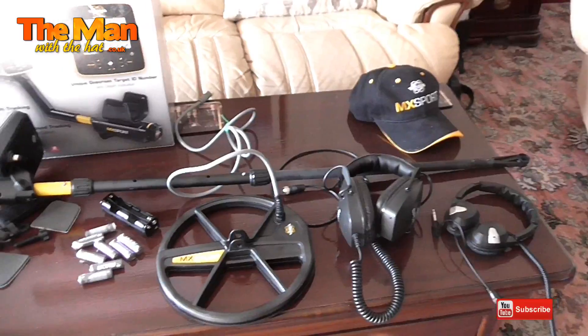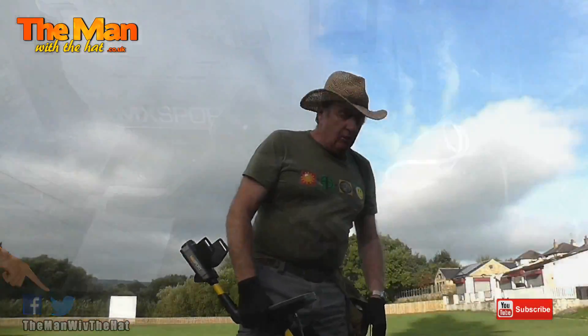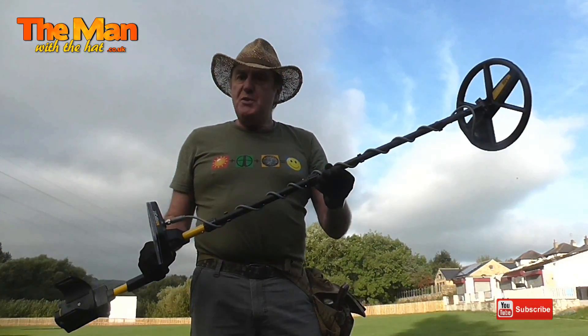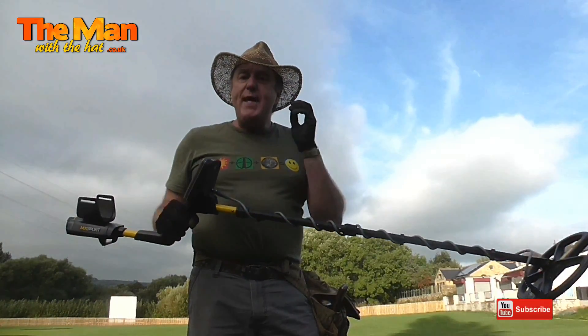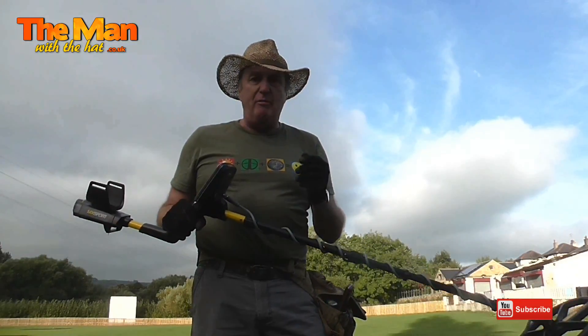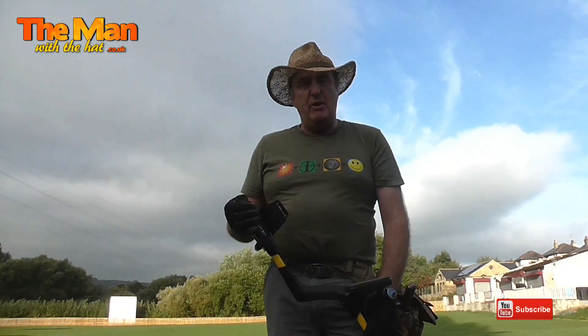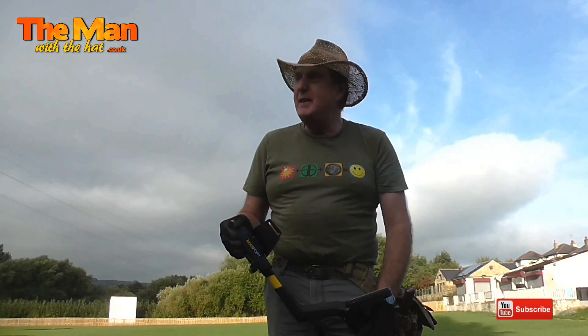But this might solve my problem with finding things on the beach - looking forward to this. I've got the MX Sport all set up and ready to go. Now, I've been really spoiled by having the Deus right from day one because I like the idea of having rechargeable batteries. So there's a cost to the batteries, and I've just discovered one other thing this morning.